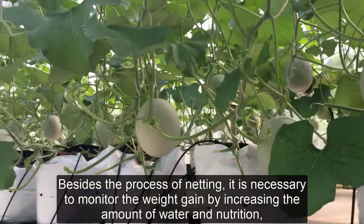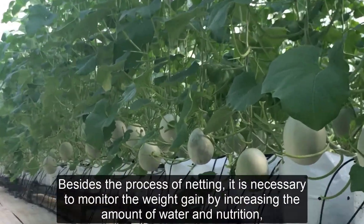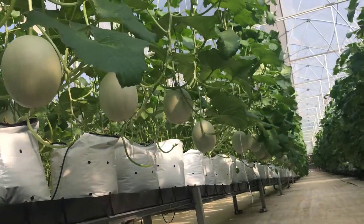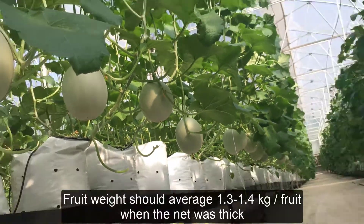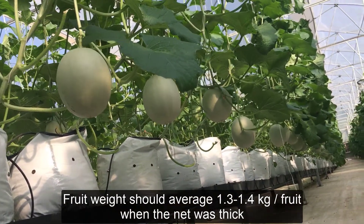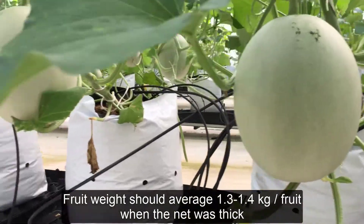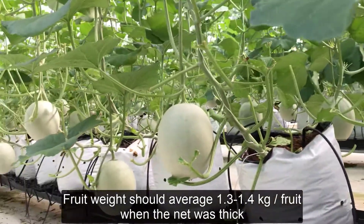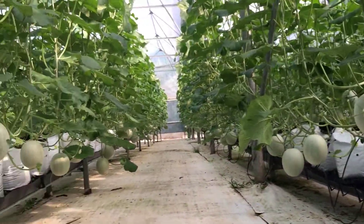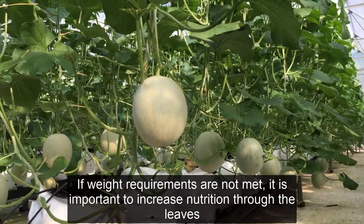During the netting process, it is necessary to monitor weight gain by adjusting the amount of water. Fruit weight should average 1.3-1.4 kilograms per fruit when netting is fully needed. If weight requirements are not met, it is important to increase nutrition through foliar feeding.